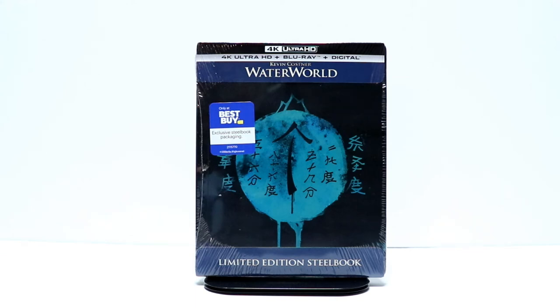Hey, Tony here. Today I'm going to do an unboxing of the Best Buy Exclusive Steelbook for the 4K release of Waterworld. So stay tuned.